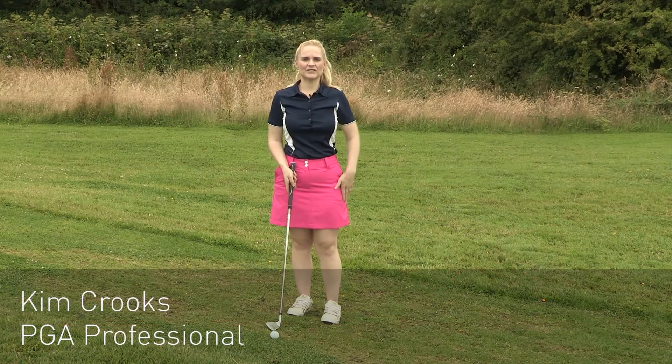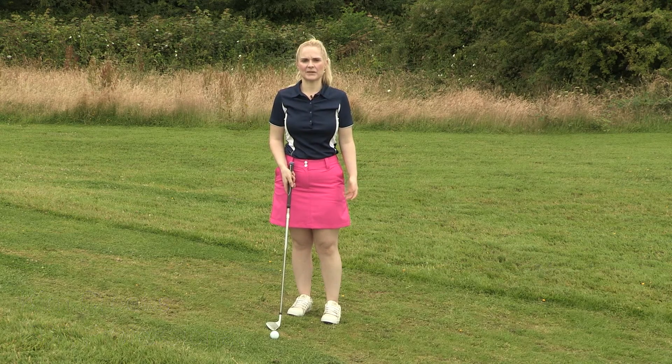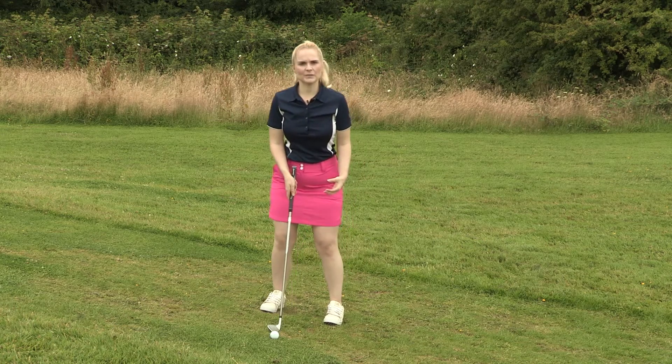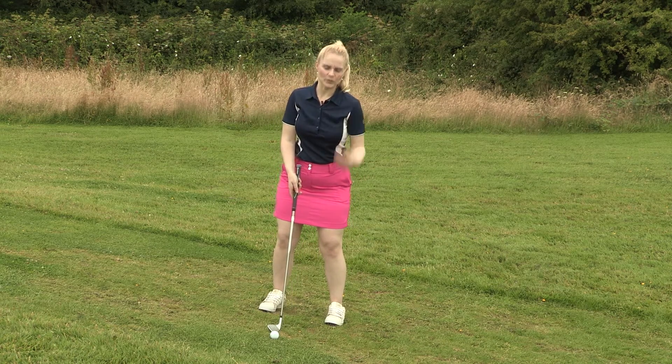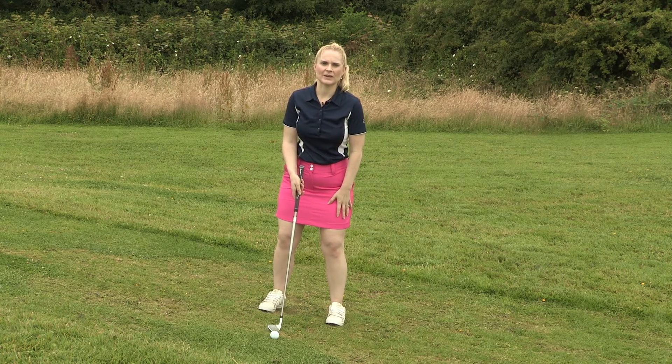Hi, I'm Kim from American Golf. Today I'm going to be explaining how to hit a shot consistently from a downhill lie. The main thing is our weight distribution. We want to make sure that our shoulders are parallel with the slope and our weight is distributed 60-40 loaded on our left side.